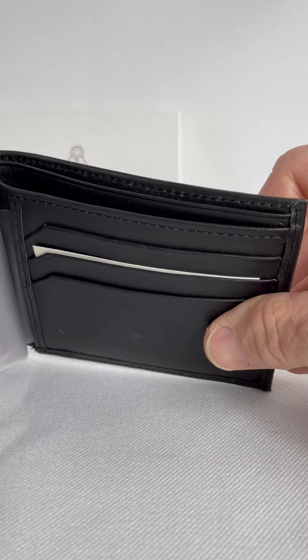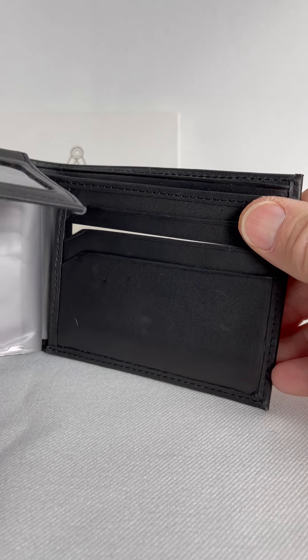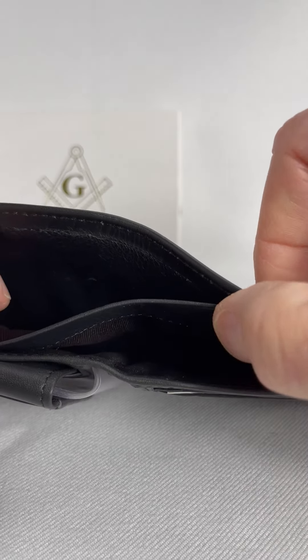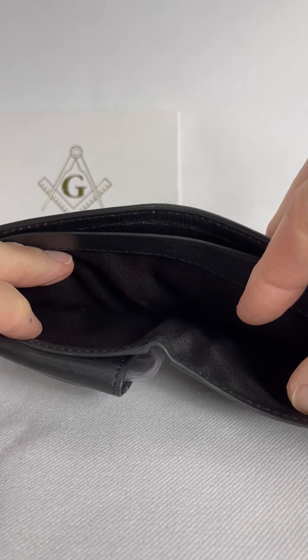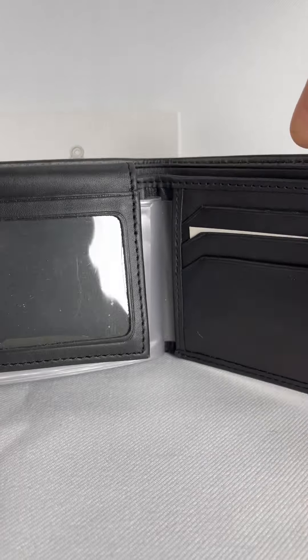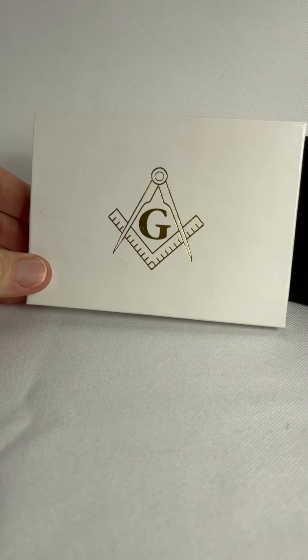And then it has another set of one, two, three places for cards and information. And then it has two places for bills or other notes that you may want to carry.